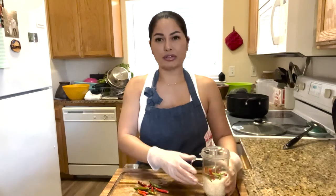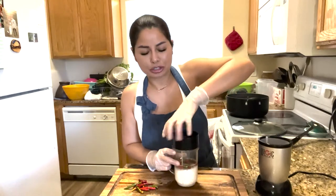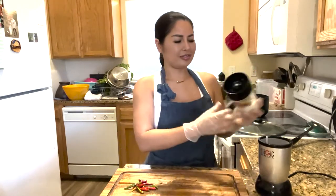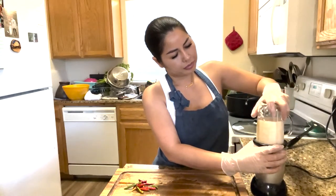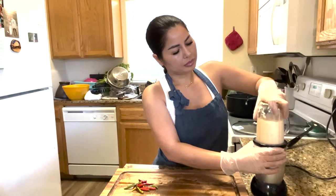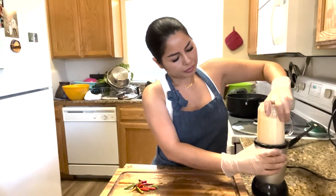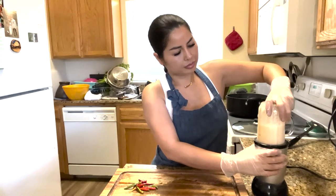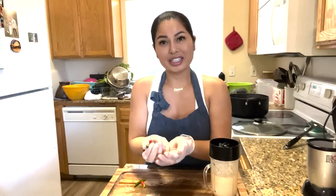This is about one cup of rice and 11 chilies. You could pound this, but since I have the blender out I'm just going to blend it. If you want it spicier, you could always add more. You want it to be like a liquid. For the rest of these chilies, I'm going to throw them in the pot.